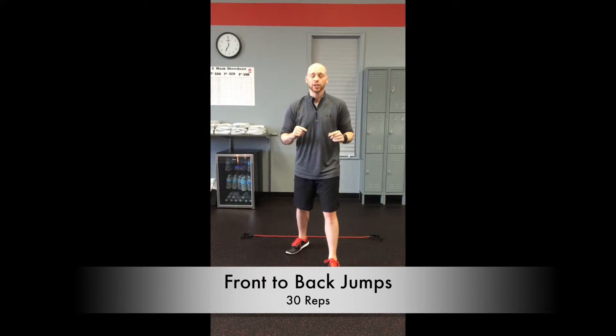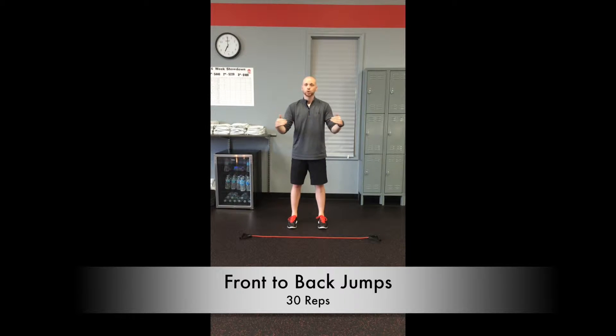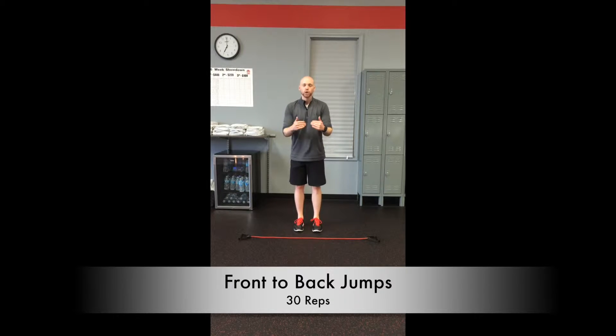Here's the first exercise. We're going to do front and back jumps. I just have this band down here — you can use a line on the floor, whatever's going to work. Just something that's a straight line where you can jump over and back. Go with those feet together, jumping forward together, jumping back together, just like this.